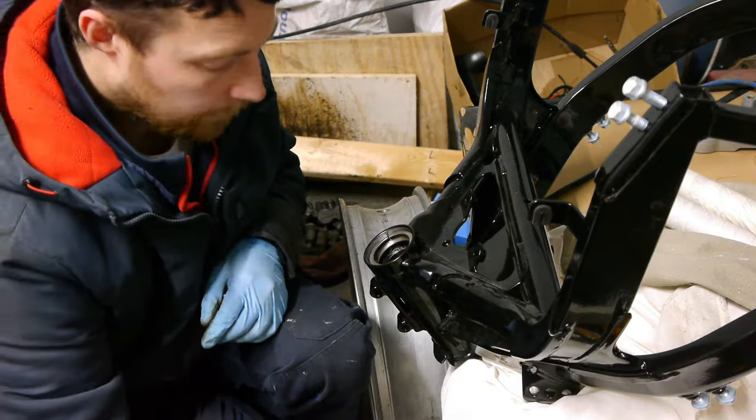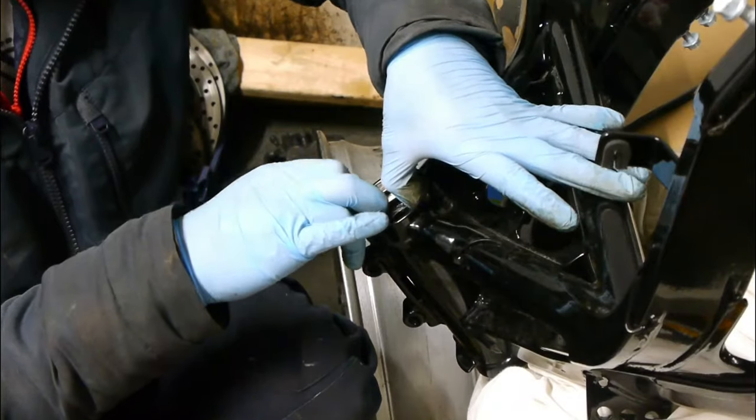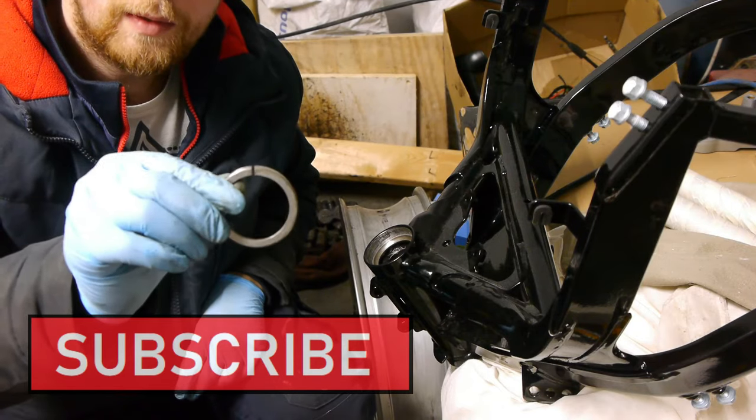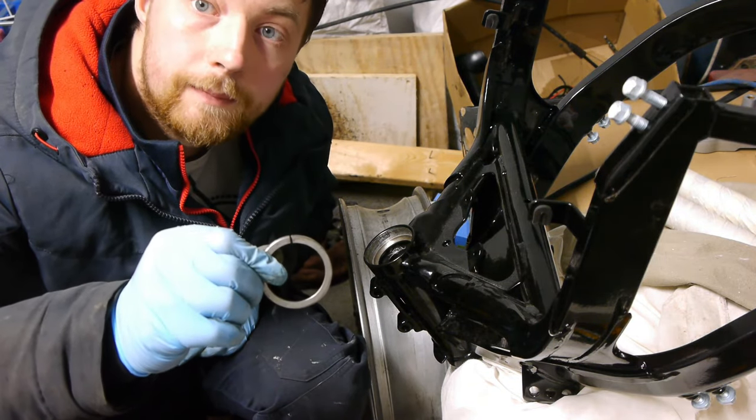Tap it down with no problem — it doesn't damage the bearing — and then because it's nice and loose with the little gap, it just pulls right out with the fingers, no problem. Top little tip there without having to buy any special tools. Thanks!